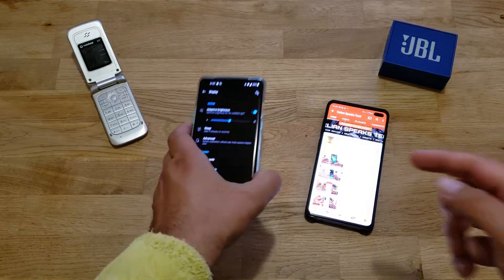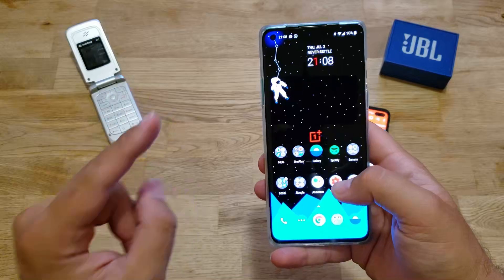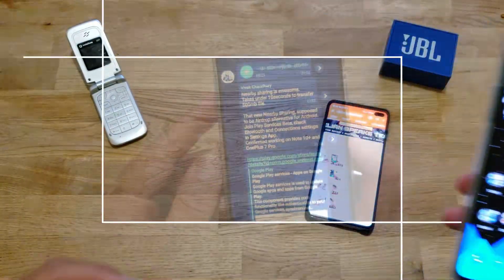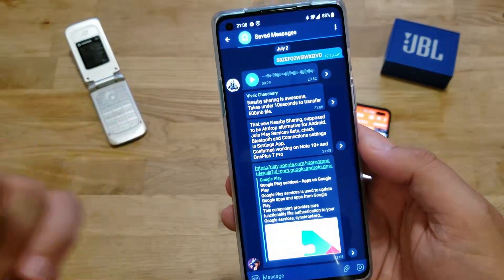This time we want to speak about nearby sharing. I got this tip from Vivek Chanheri, who is a member of the VST channel on Telegram.